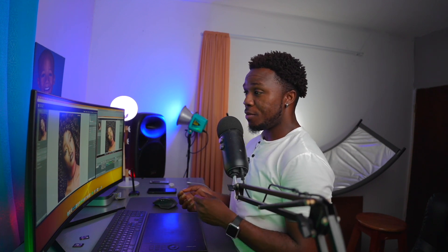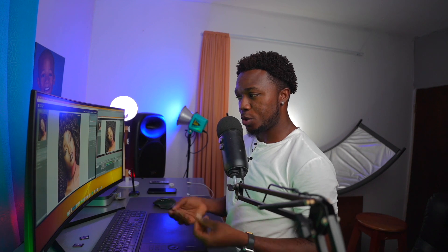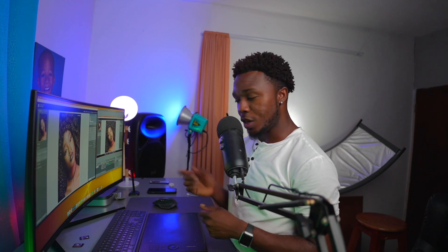Hello everyone, photographer Andre Designs here with a new how-to video. Today I'm going to show you how to add two logos to one image. Sometimes you may have done an event and want to put the event's logo on the image, or you have two logos for your business. We're going to do it inside of Lightroom, but we'll have to use Photoshop first.